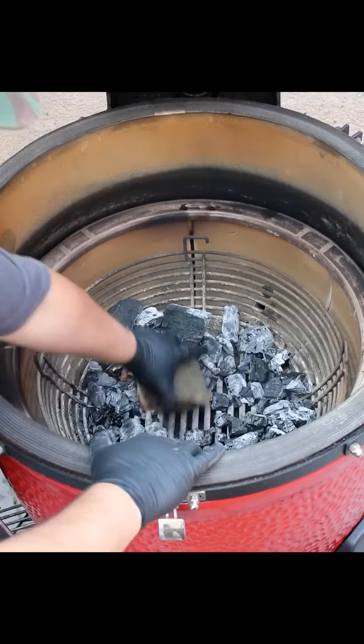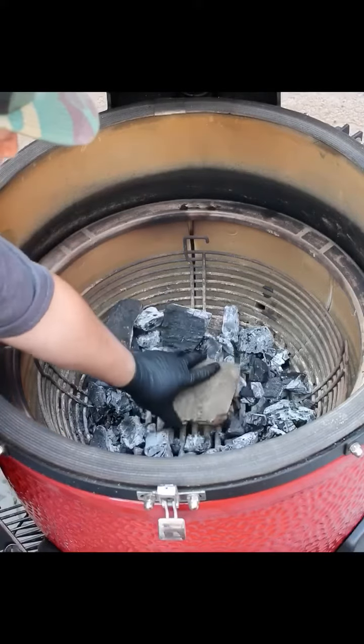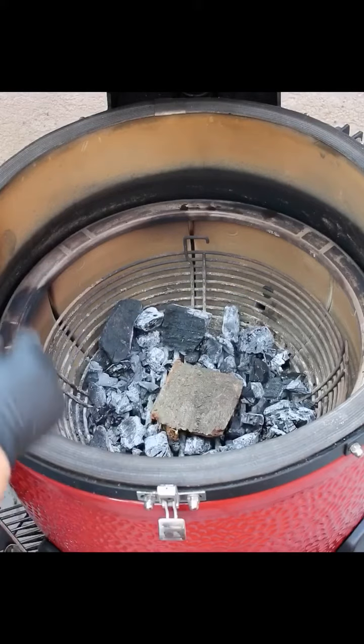So what I do is I take a chunk of whatever wood I have. This is a bigger trunk so I'm going to stick that right in the middle. I have two smaller trunks — I usually put them on the side, left and right, and then I'm going to top it off.